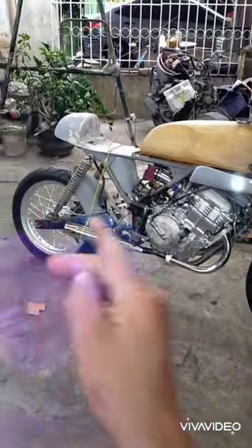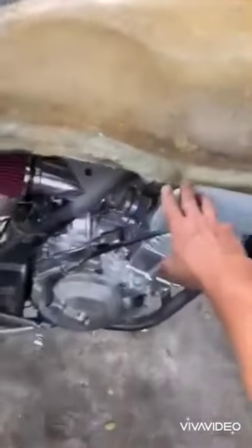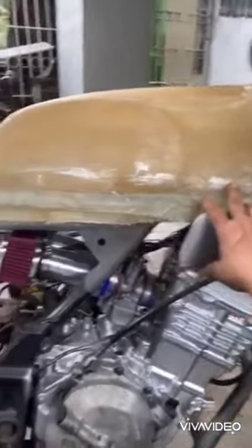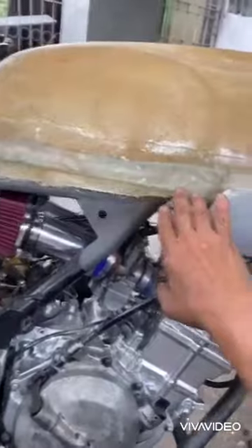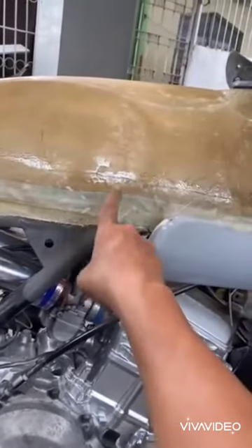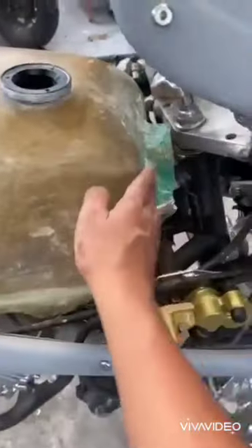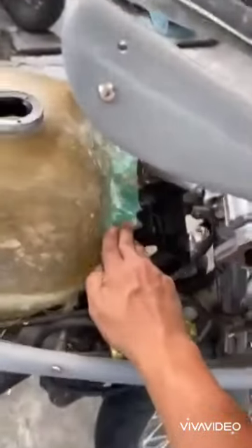Build update on our cafe racer. Instead of fabricating a new tank, I just adjusted this one to make it fit. I've already added an inch and a half on the height and changed the shape of it.